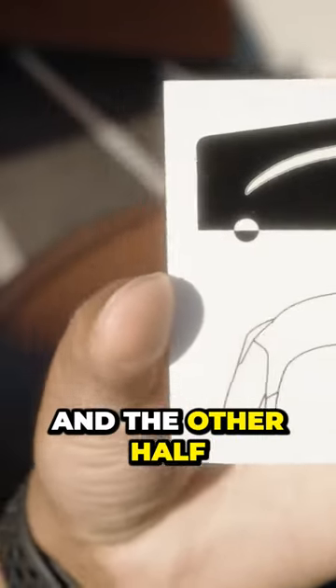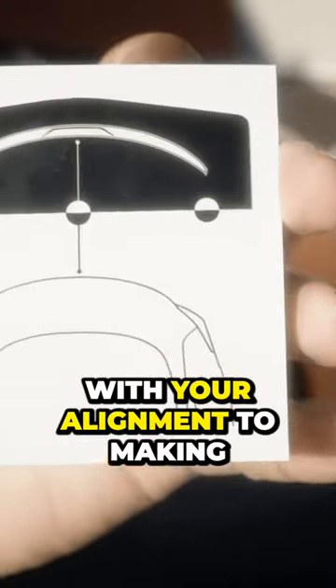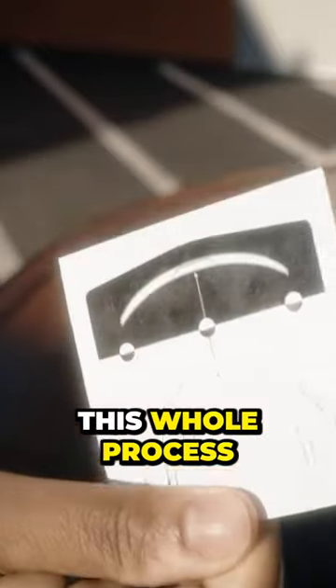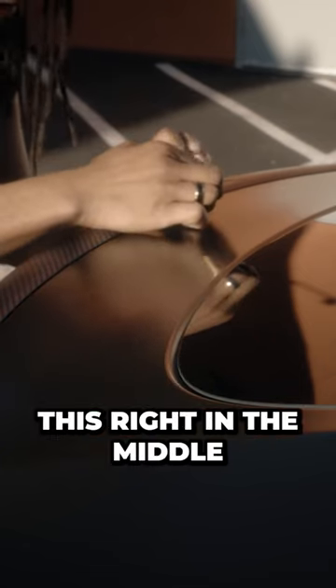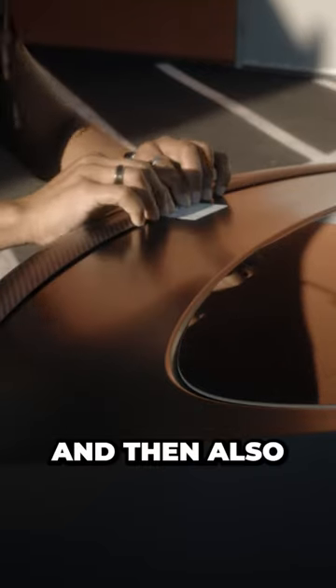You put this on the spoiler and the other half on the car, so that way when you take the 3M tape off and you want to realign it, you are now accurate with your alignment, making sure it's centered — which is super clutch. That alone makes this whole process so much easier. Go ahead and align this right in the middle, half on the spoiler and half on the car.